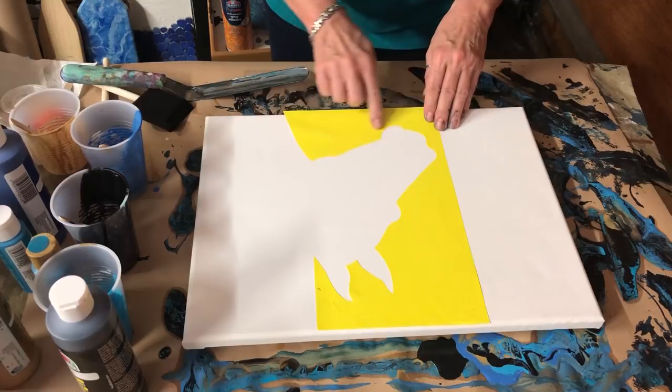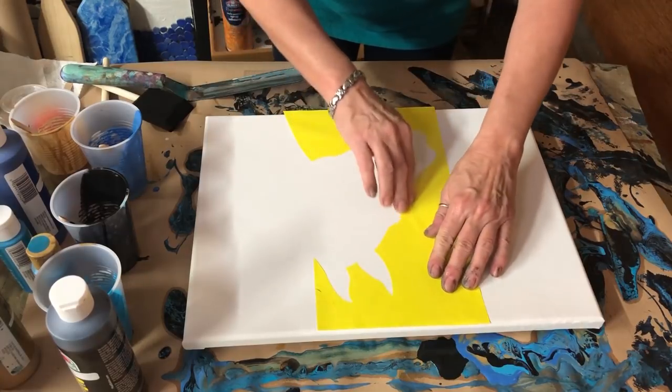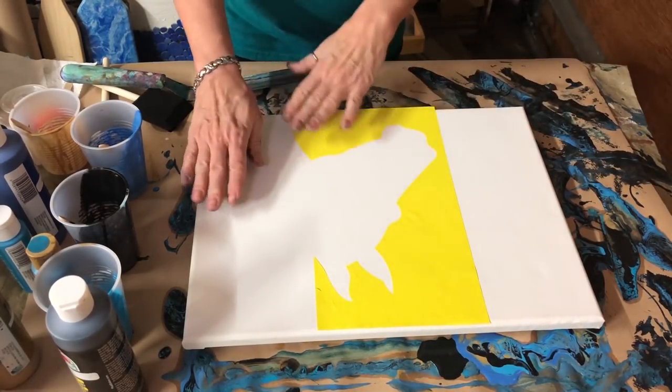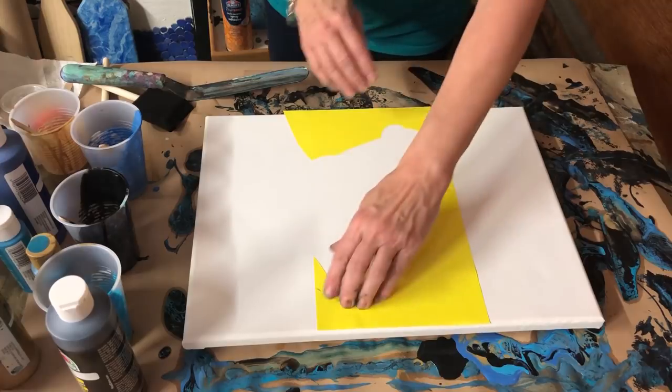The main thing you want to do is make sure these little edges are down really good so that your paint won't go up underneath it. It may bleed a little bit, but once we do our swipe part, we'll come back and I'll have to hand paint in around his face here.